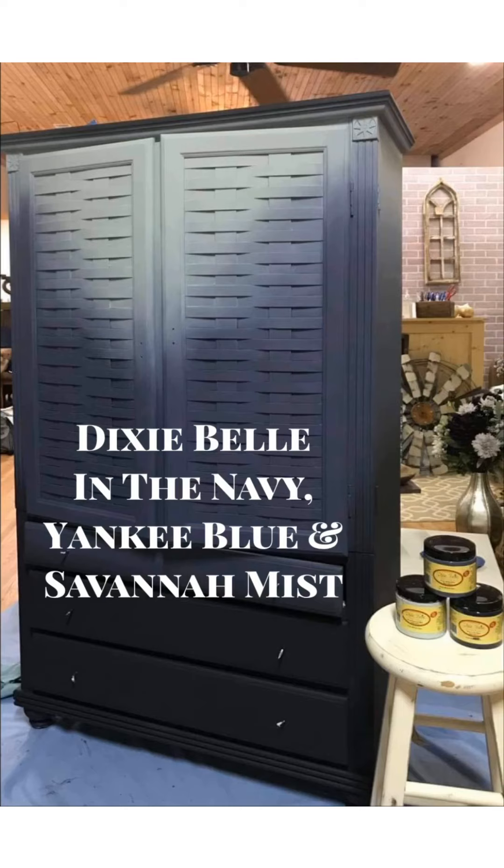Hey guys, this is Tyler here, owner and artist of Rehab to Fab Designs. This is going to be a quick little video of me blending Dixie Bell Paint in the Navy Yankee Blue and Savannah Mist on the cabinet you see here.